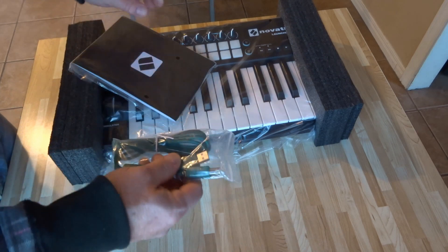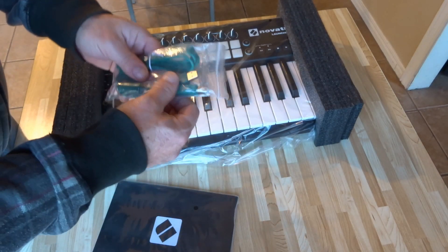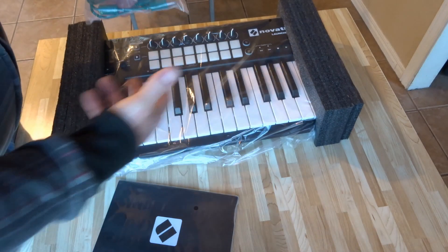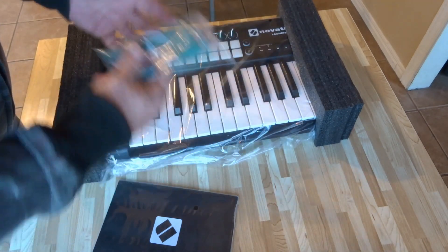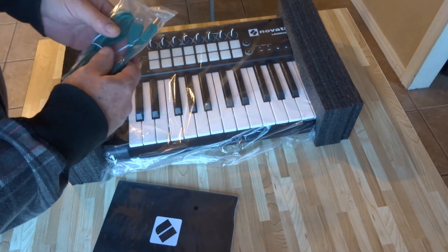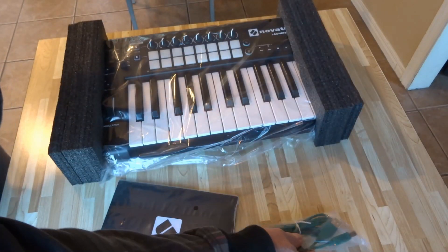Basically, this is something you can hook into your computer — it's a USB connection. So it's a MIDI keyboard; you use it with your computer. I thought I should mention that in case you weren't aware, but that's what it's for.